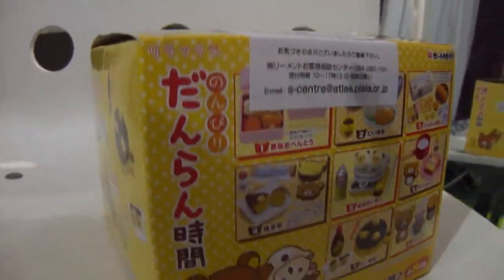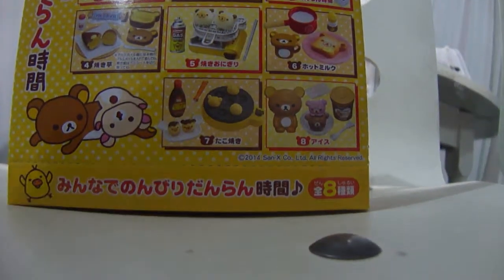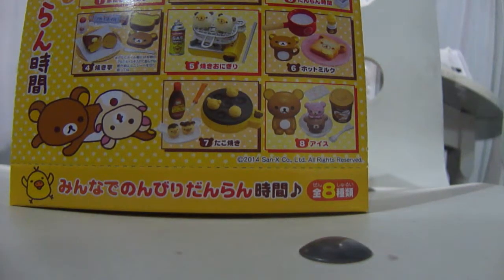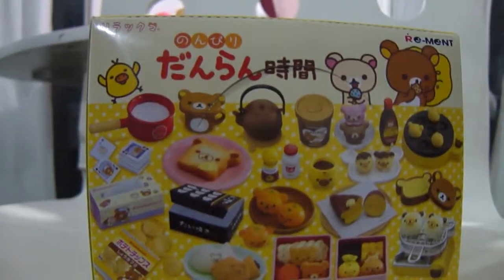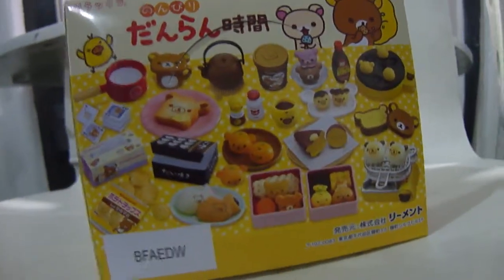Today I got this Remint set at a store that's actually pretty close to where I live, so I'm quite lucky I can just buy these even though it's not cheap. I'll put the price and all that information, plus the link to the store and website, in the description box. Remints are like blind boxes or blind bags — all the little blind boxes inside look exactly the same, the designs are the same top to bottom, side to side.